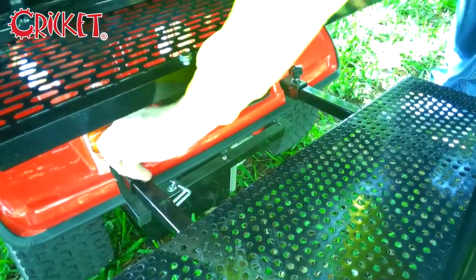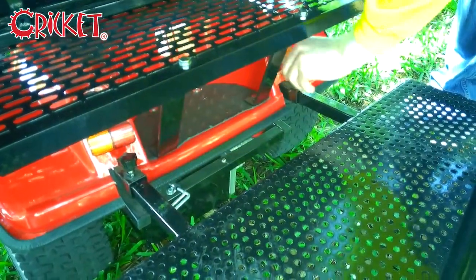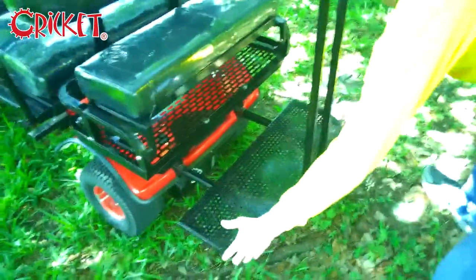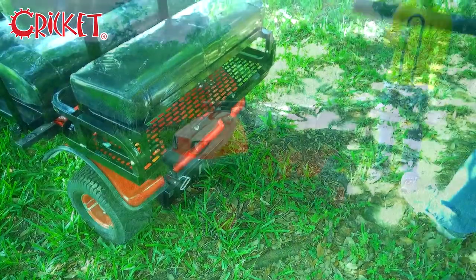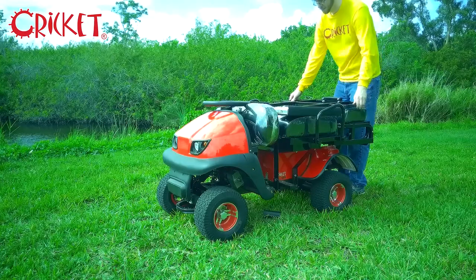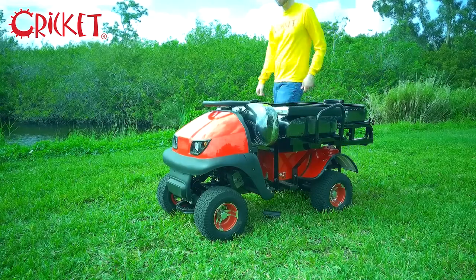Loosen the final two thumbscrews on the back of the Cricket Cart. Place both hands on the sides of the rear footplate and pull out gently. After removing the rear footplate, simply turn it upside down and it fits right on the back of the cart. Your Cricket Cart is now collapsed for easy storage or transport.